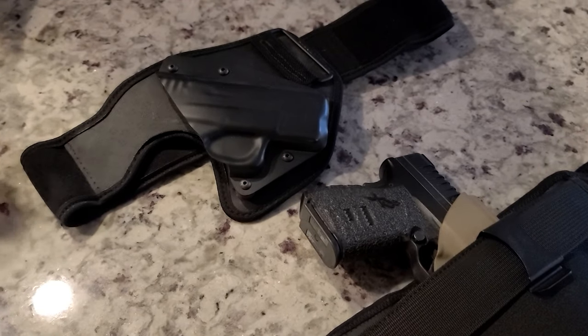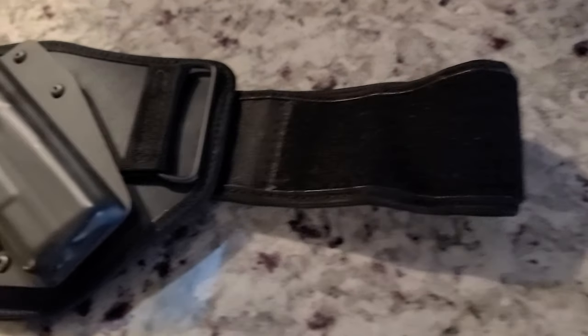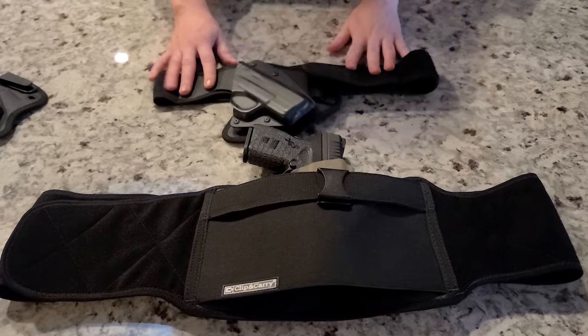Let me compare it to another belly band that I like — it's from Tactica. This is kind of like a belly band holster combo, I always say. It's a really great option. It's super breathable, super light, but the one negative is you can only wear it in the front appendix style, and for me that's not how I normally carry. Nothing against it, but it's just not for me because I don't usually carry that way.